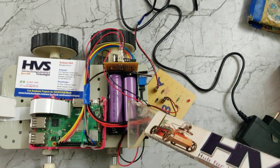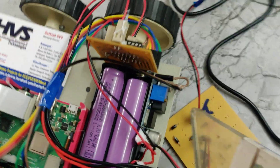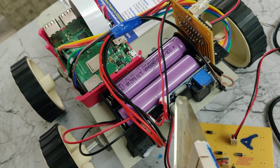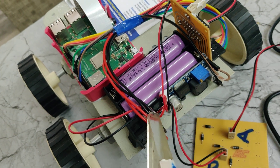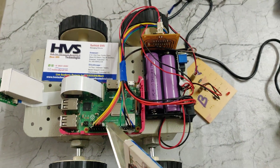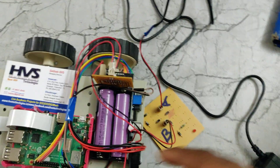The operating voltage of our Raspberry Pi is 5 volts. In order to convert the 7.4 volts to 5 volts, we are using the LM2596 voltage regulator, which is a variable regulator. It takes an input of 7.4 volts and provides 5 volts DC output, which is the operating voltage for our Raspberry Pi 3B+.